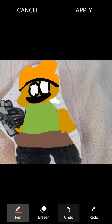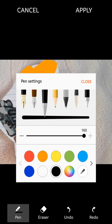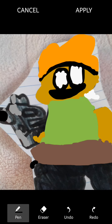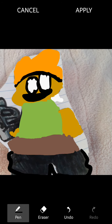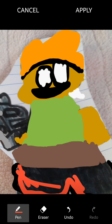Wait, I actually have an idea. I'm gonna use this and then that — and I'm gonna just use red for stuff.